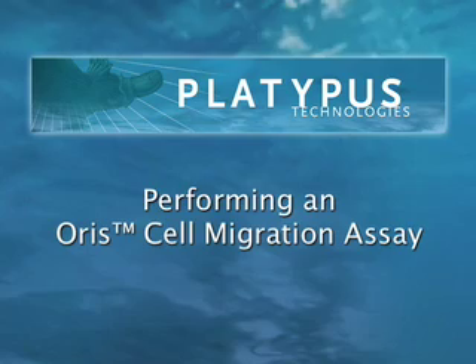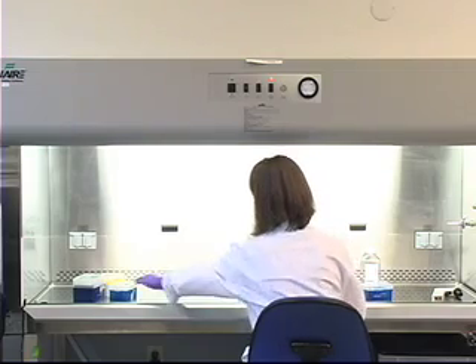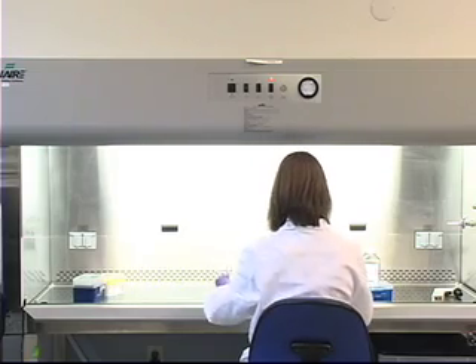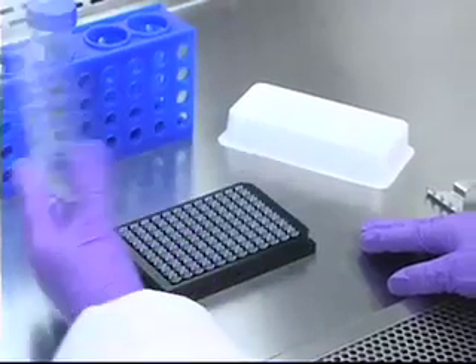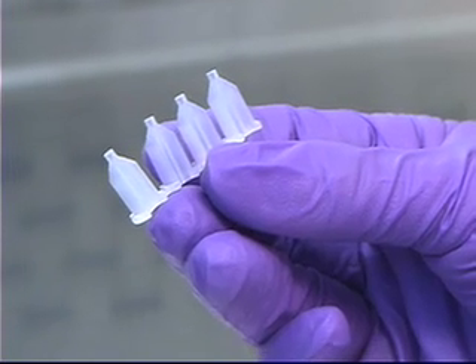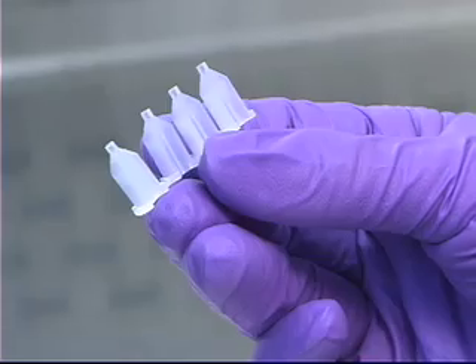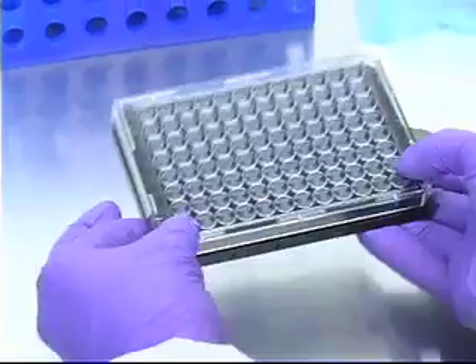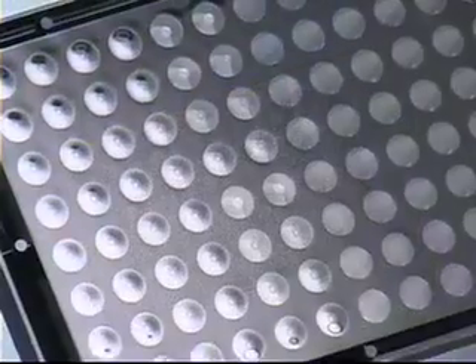Platypus Technologies has developed a unique method for performing cell migration assays without the use of transwell membrane inserts. This unique assay uses a 96-well plate populated with Oris cell seeding stoppers. The tips of these stoppers create exclusion zones in the well, and cells will adhere around the tips. When the stopper is removed from the well, the cells can then migrate into the center of the well.